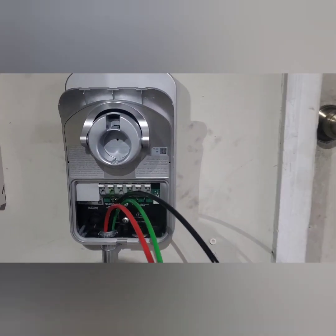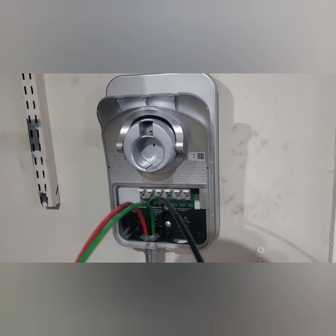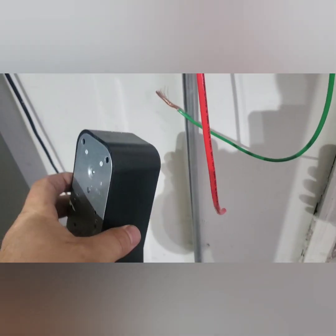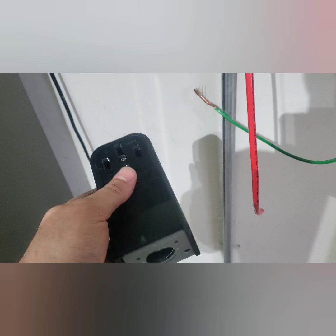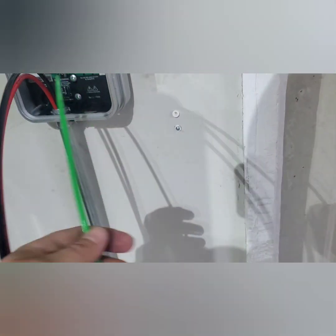I'm going with the ChargePoint — I think it's called Flex, I'll look it up. I did have a small outlet underneath before; I was running at about 30 amps with 40-amp size wiring, so it had 8-gauge wire. Now I've upped it to 6-gauge with an 8-gauge ground so that I can run 48 amps.